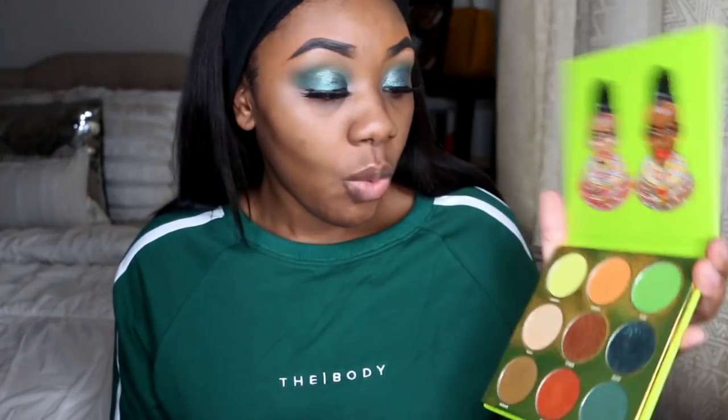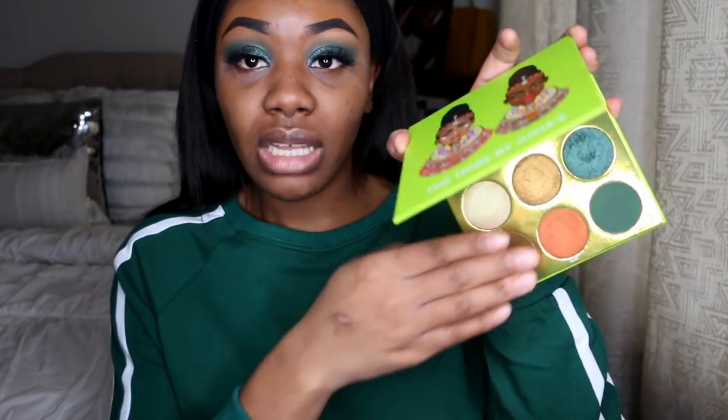Alright you guys, this is the eye look with the glitter on. I'm going to go ahead and do the rest of my face off camera — usually when I put on my base and everything, the eyes start to pop a little bit more. I do like this, it's simple. You can definitely create way more looks with this palette, but I kind of stuck with the green theme. I'll be back to show you guys the completed look.